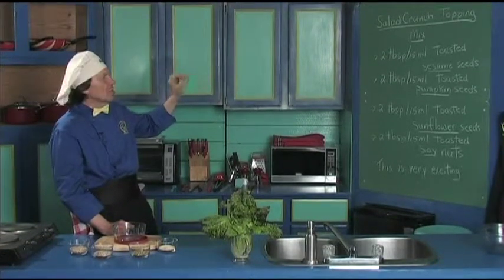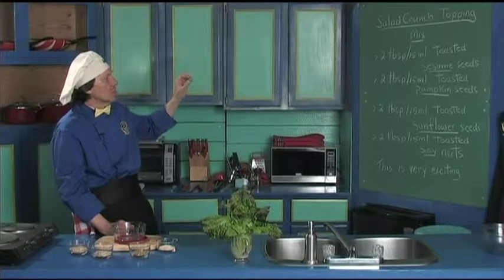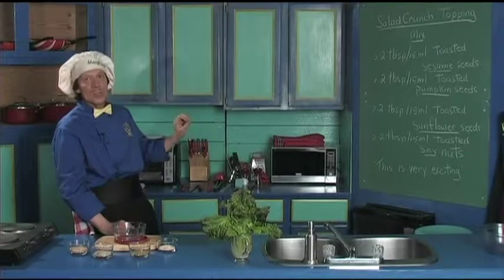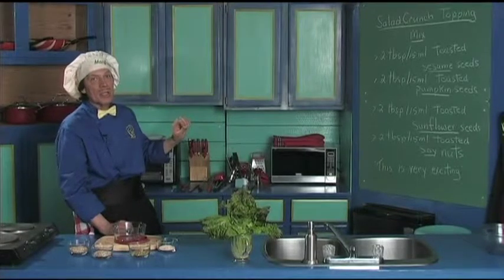This is very quick. It's sesame seeds that have been toasted, pumpkin seeds that have been toasted, sunflower seeds that have been toasted, and some soy nuts that you can pick up at the market or at the grocery store.